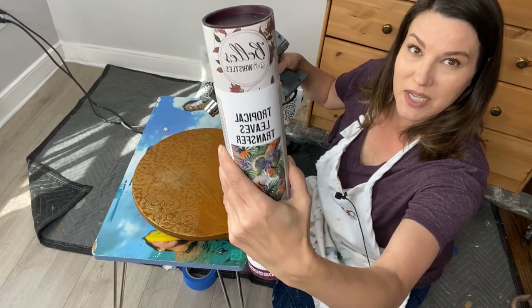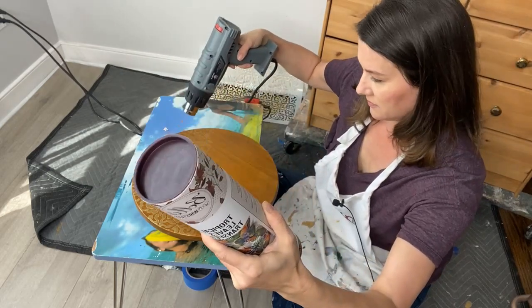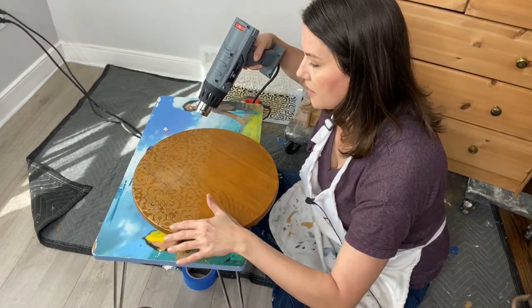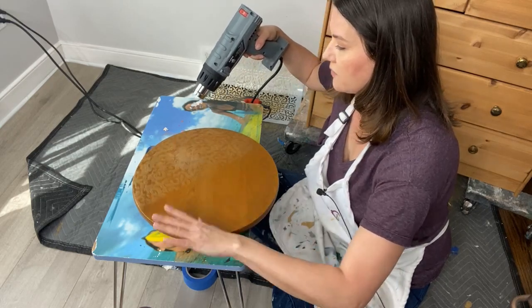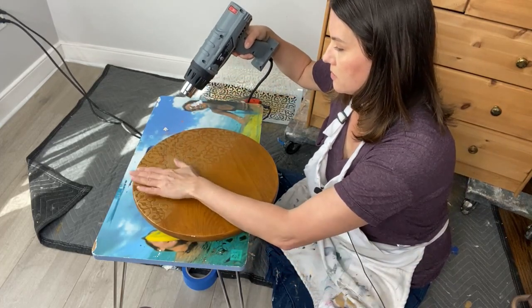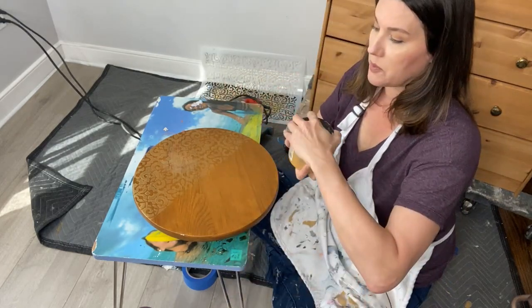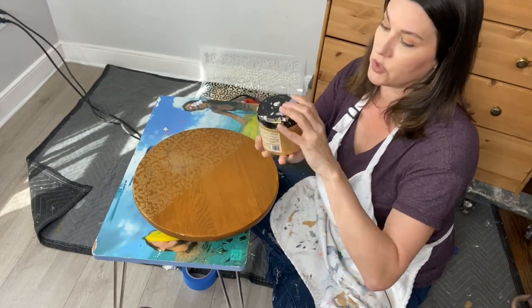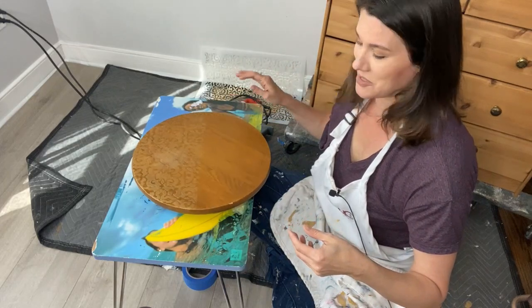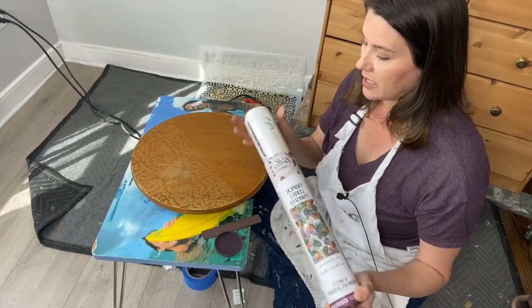This is the Tropical Leaves transfer from Dixie Belle Bells and Whistles. I need to make sure my paint is dry before putting it on there — speeding things up with the heat gun. The metallic paints are a little thinner than other Dixie Belle products so they dry fairly fast. That's Gold Digger Moonshine Metallic on top of the beautiful Morocco stencil. Let's talk about what we're going to put on top.